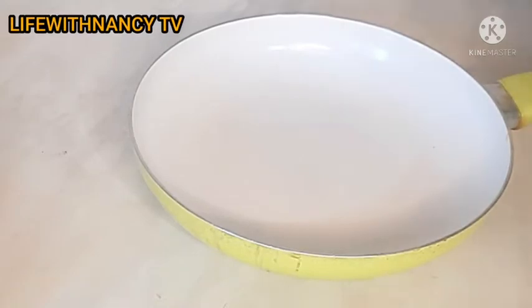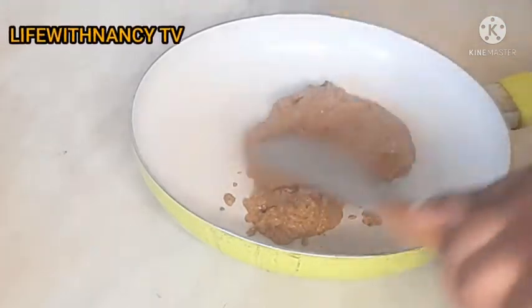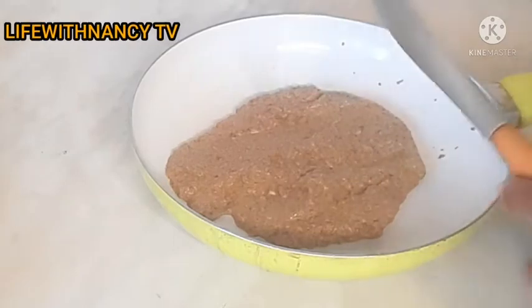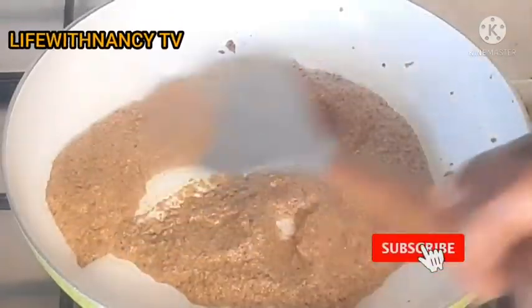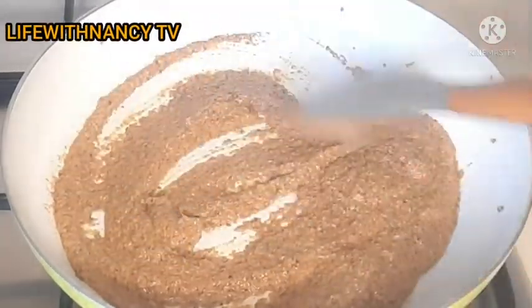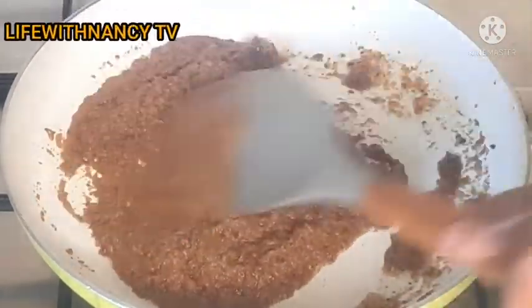After blending, I'm going to pour it into my pan. I didn't make a large quantity — just a little for my hair since my hair is kind of short. You can make as much as you want depending on how long your hair is. Now I'll place it on the gas. Make sure you lower the heat to the lowest setting, and keep stirring. You'll see the oil start coming out — you can see that happening now.